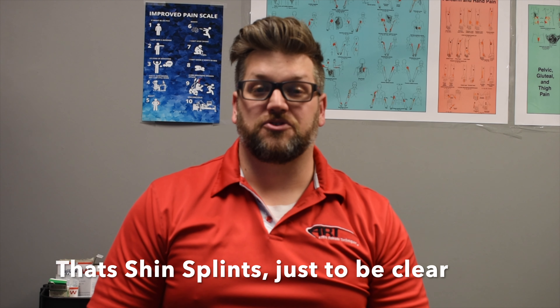Hey everybody, it's Dr. Byrd with Chiron Movement Muscle and Joint Clinic. Yesterday we posted a video on Instagram showing the treatment of shin splints using instrument-assisted soft tissue manipulation. We used a tool called the T-Tool — it's a metal steel blade, if you will — and we use that for the treatment of it.